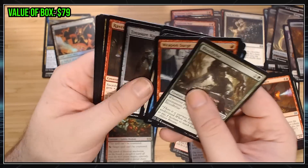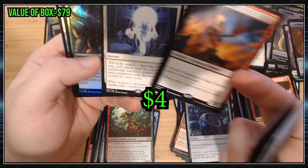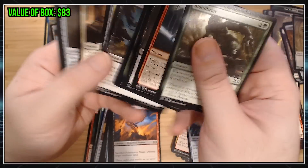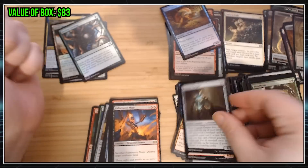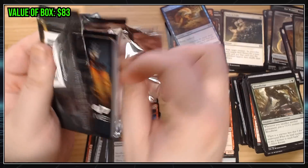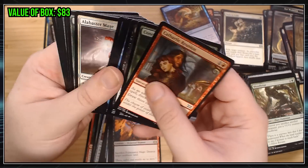Haven't seen a Mythic in a while. Fulminator Mage, Council's Judgment — decent rares. Foil Ancient Stirrings is worth something, I'm sure. I'm going to start skipping over the Uncommons and go straight to the rares. Nobody cares about getting a Path to Exile. Let's see some Mythics. Come on baby, give me a Foil Mythic — some crazy Foil Mythic.